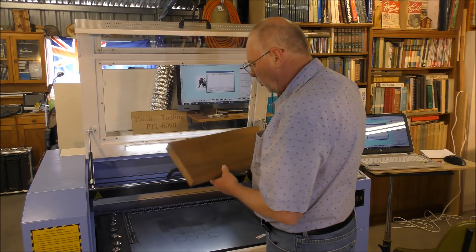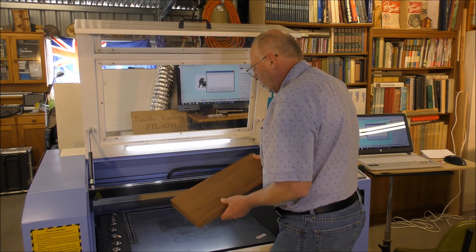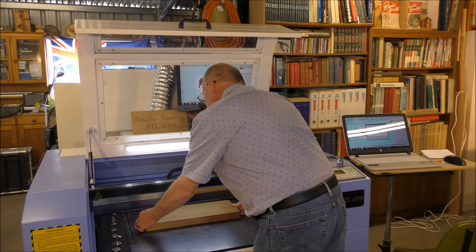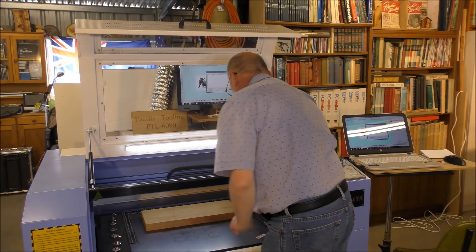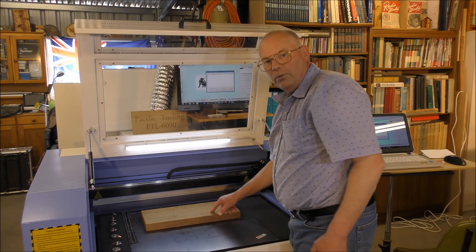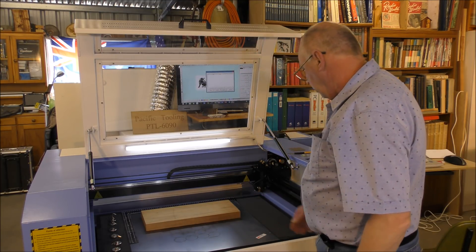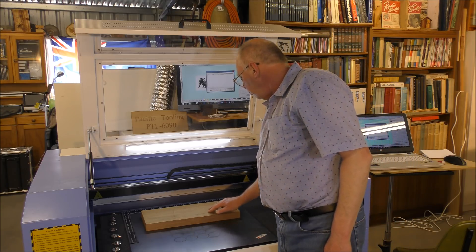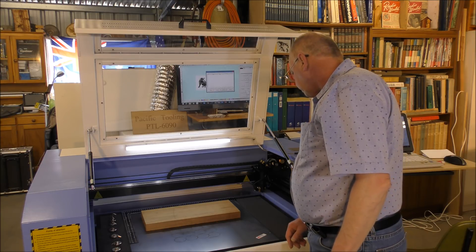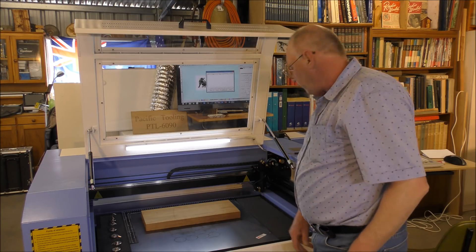I've got an odd scrap — actually one I've had on the CNC router where I made a mistake — so I'm using the back side of this just as a gauge to see how this is going to perform. This is myrtle, by the way — a Tasmanian wood, and it's a hard dark wood. I have got other dark wood which we'll try as well, but we'll give this a try first.